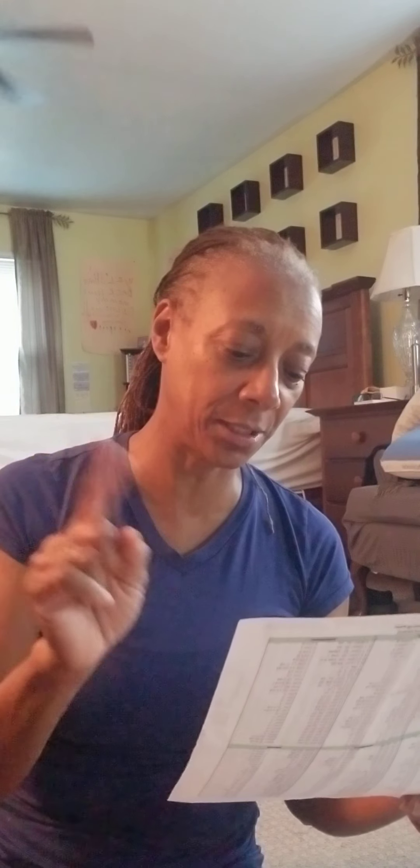My yearly Bible reading plan is in biblical event order — it's really great. When I read First Samuel yesterday, the instructions were to read a chapter in First Samuel and then two chapters in Psalms. First Samuel is where David is running from Saul.